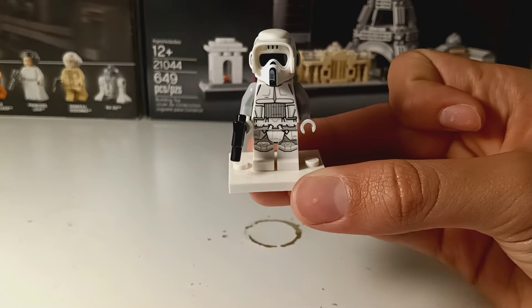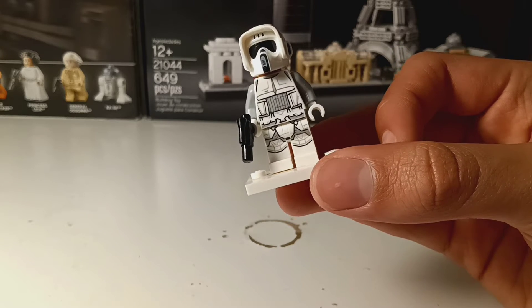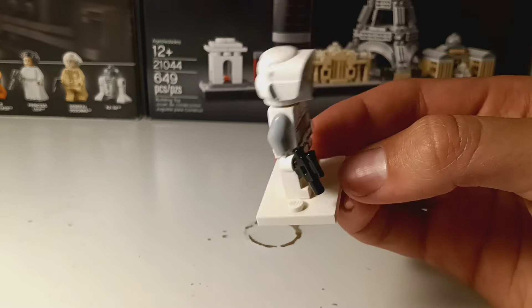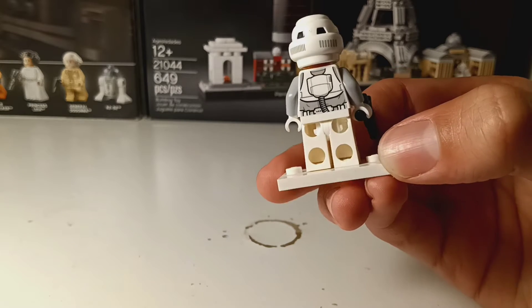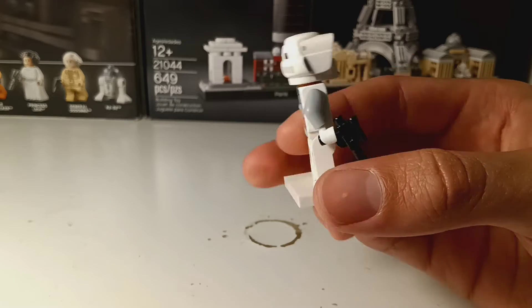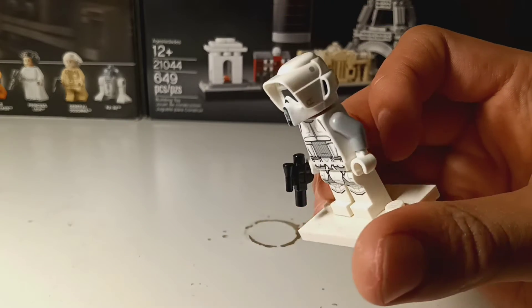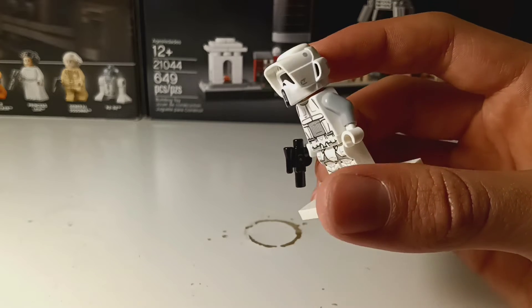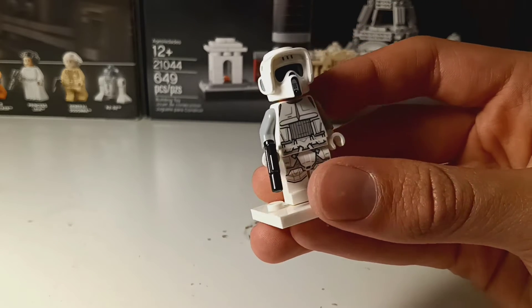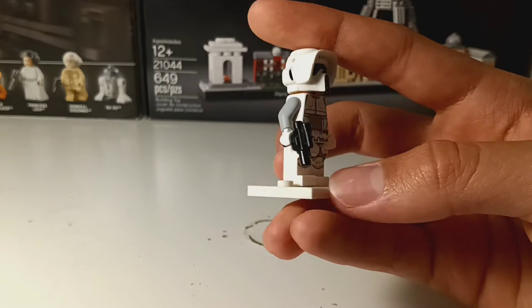Moving on, we have the scout trooper. There's some cool printing on the front and the legs, and a cool helmet. Here's the back and here's the helmet — it's pretty cool, it has nice detail. It comes with a small gun.